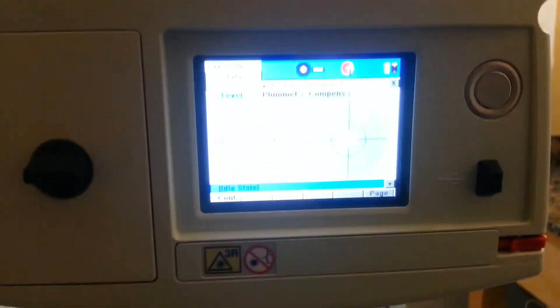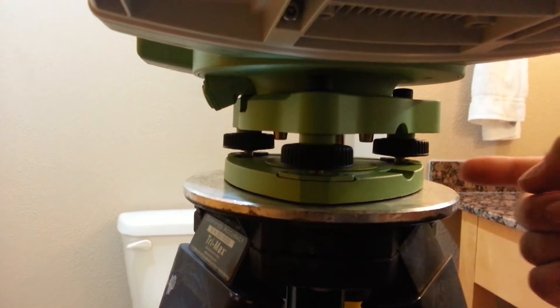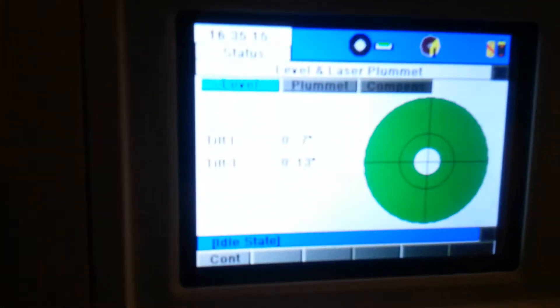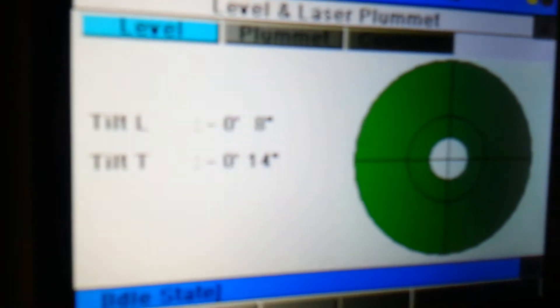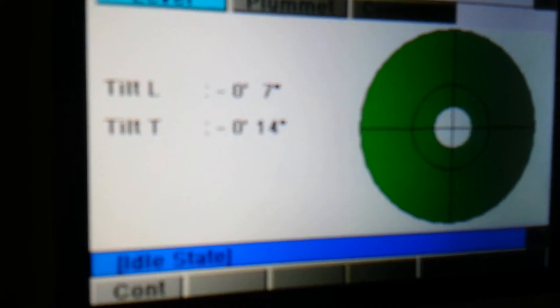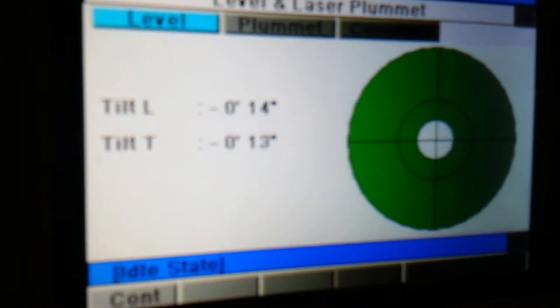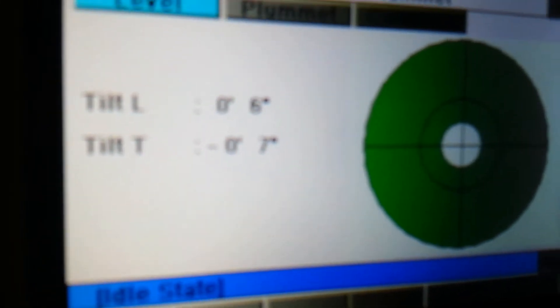We adjust the legs to get close to level, then go into the control panel and do a fine-tune using the adjusting screws in the base. I typically try to get it within less than 10 plus or minus in both the L and the T directions. I'll show you — it's very, very sensitive.